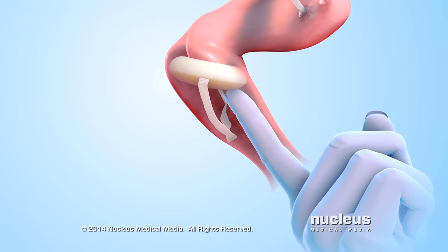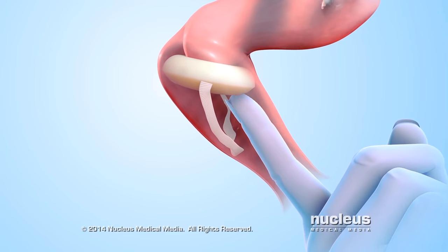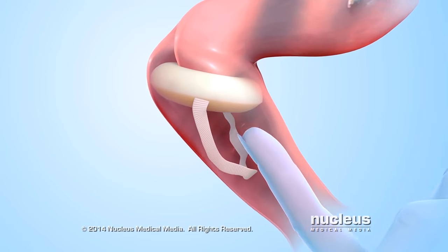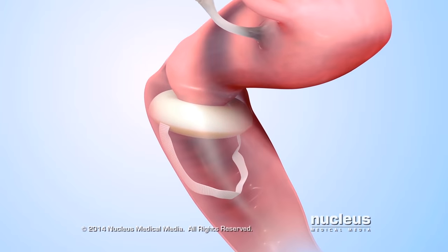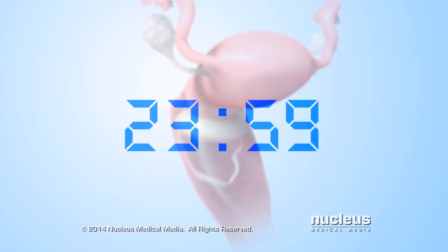When the sponge is released, it will unfold and cover the cervix. Check with your fingers to make sure the cervix is completely covered by the sponge and the loop hangs down in the vagina. A woman can have sex right away or up to 24 hours after inserting the sponge.